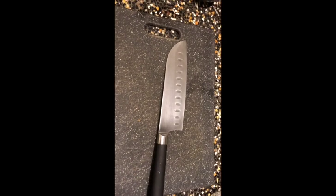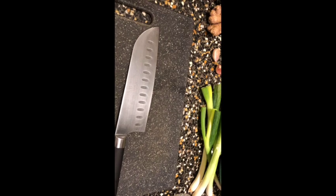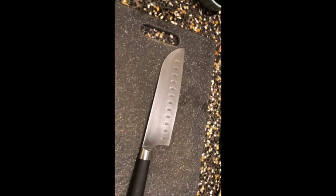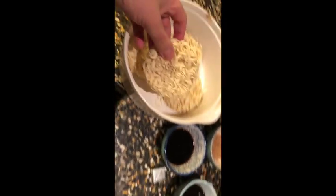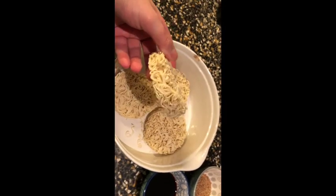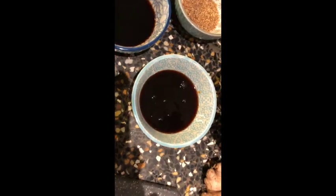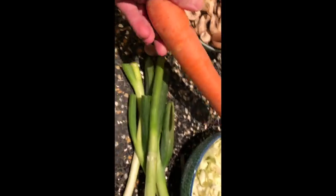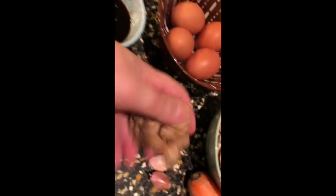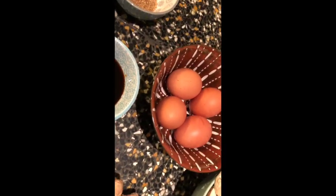Hey guys, welcome to my cooking channel. Today we are making a vegetarian ramen with mushrooms. Ramen is originally from Japan, but they imported the noodles from China. We start with the noodles. The ingredients are soya sauce, sweet Asian sauce, gomasio — crushed with a mortar — butter, spring onion, some assorted cabbage, carrot, the mushrooms, ginger, and four eggs.